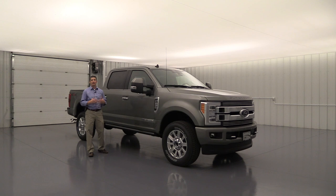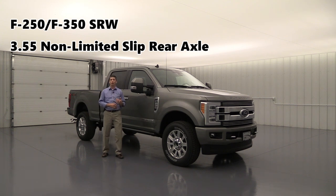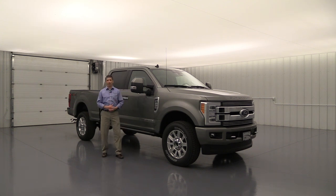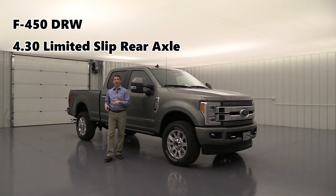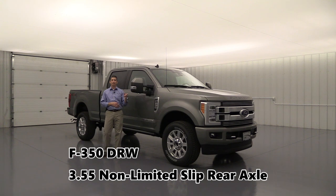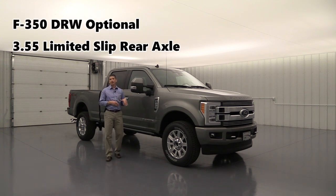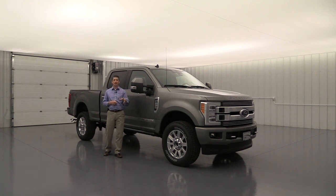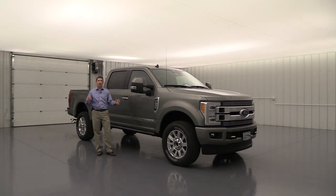Now let's talk about the available axles. The standard axle on your F-250 and F-350 single rear wheel is a non-limited-slip 3.55 rear axle. For the F-450 dually, it comes standard with a limited-slip 4.30 rear axle. The F-350 dually also gets a non-limited-slip 3.55. The F-450 is only available in that limited-slip 4.30. Dualies can optionally get a limited-slip 3.55, and single rear wheels — F-250s and F-350s — are available with an electronic-locking 3.55 rear axle, like the one on this particular truck.